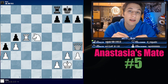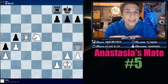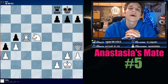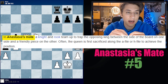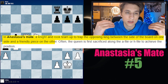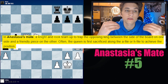In our previous video, my dear friends, we covered Bodensmate, which was super romantic and you guys loved it, and it made me so happy. So now it's time for Unseamate, my dear friends. Are you fired up? I'm ready to go. In Unseamate, a knight and rook team up to trap the opposing king between the side of the board on one side and a friendly piece on the other.